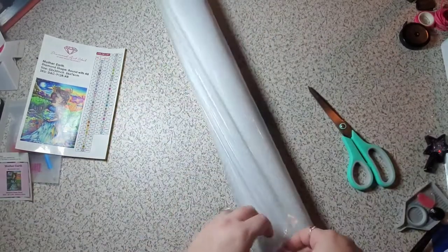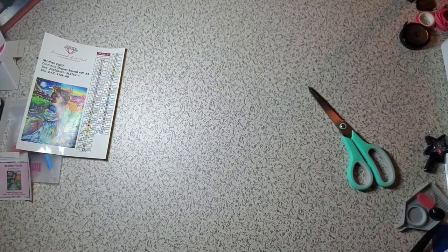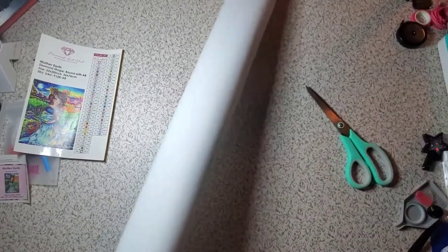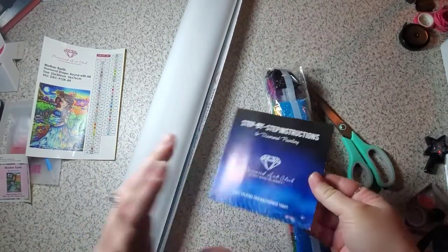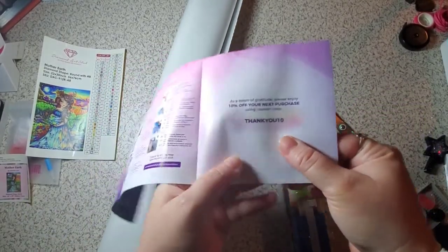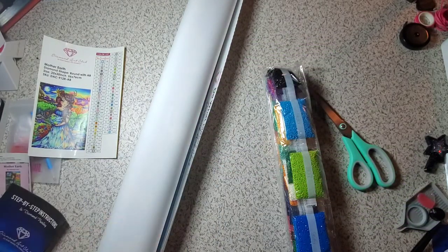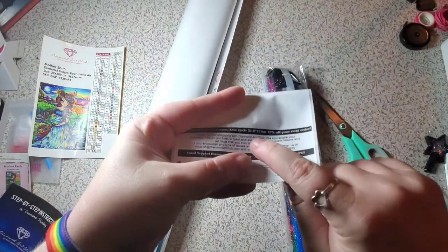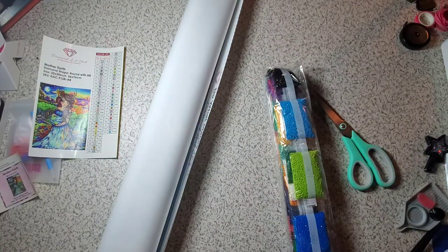So, how is everybody doing tonight? Or in the morning — I don't know, whenever you're watching this, how are you? I know everybody sees these are the instructions and most people go to toss it, but just a heads up — there is a discount code. Also, if you look at the bottom of your packing slip, there's also a code. Diamond Art Club really wants you to not pay full price for things.